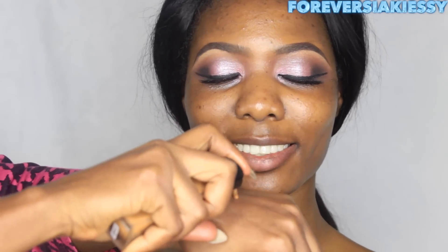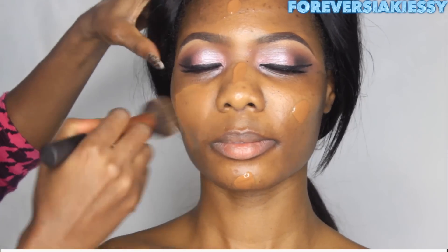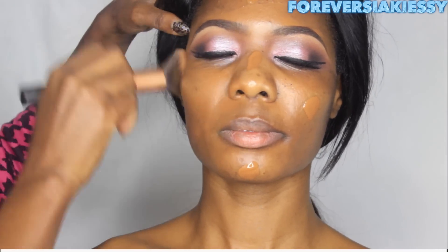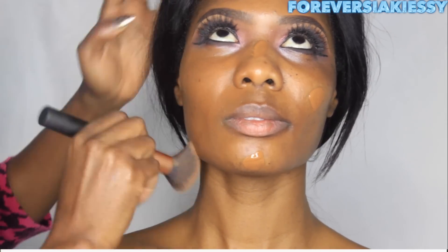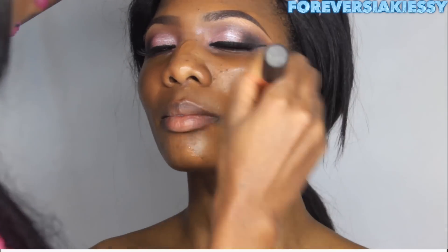Next I'm going to apply foundation, which is the Lancôme Idôle in number 500. This foundation is a perfect match for Siaki's skin and it's very lightweight. I only used two pumps, which was more than enough. I'm using a foundation brush from Real Techniques — perfect for applying any liquid foundation — and then I take the beauty blender to blend the product into her skin for that flawless finish.